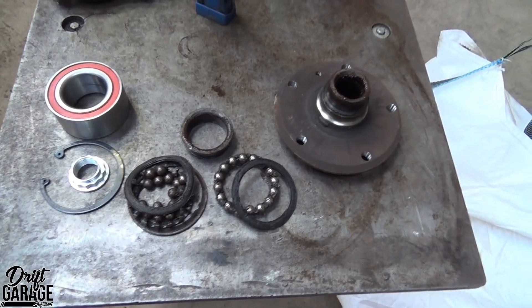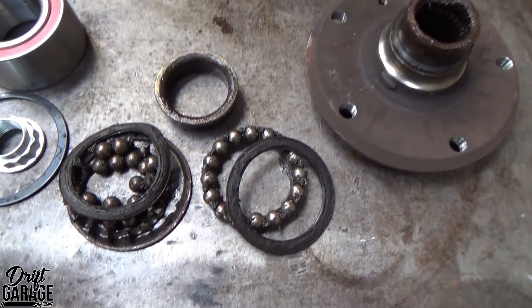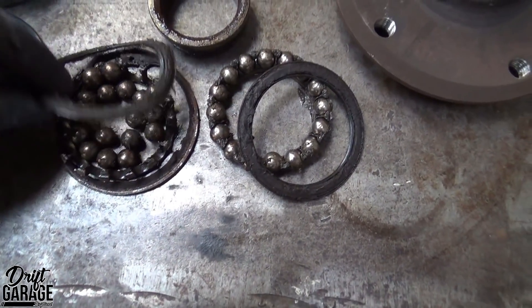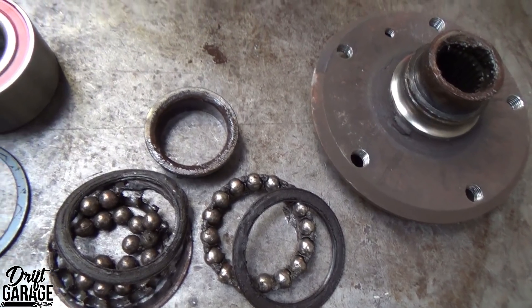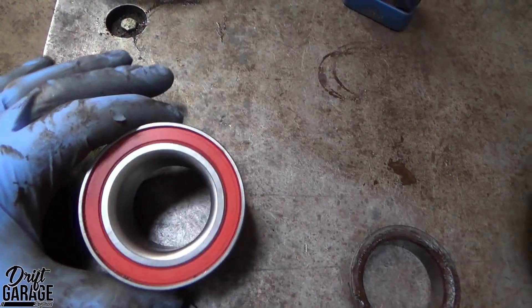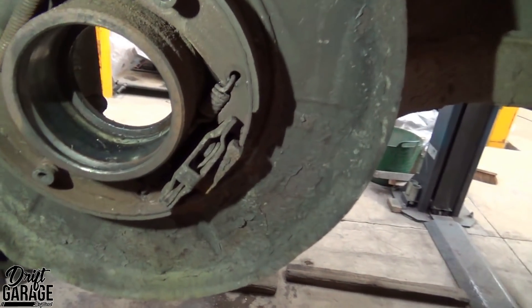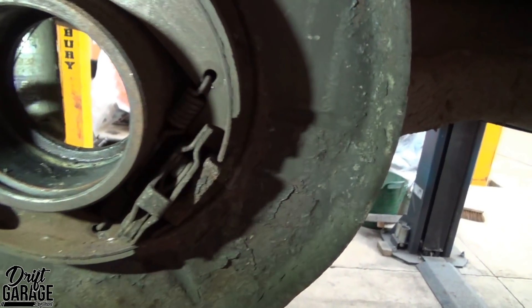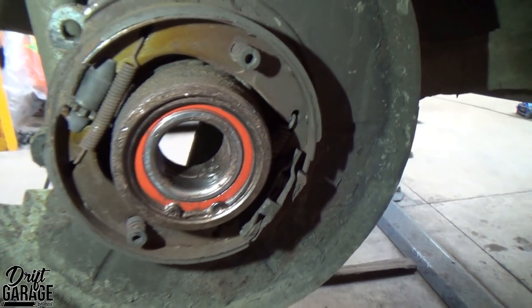This is Sam Hudson's E36 rear wheel beam — as you can see it all fell apart taking it off. This is a new one going in — it'll get pressed in. That's all out now. We need to clean all that up and then press the new bearing in.